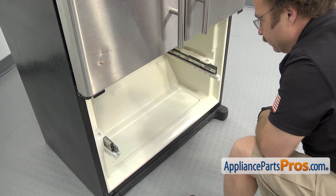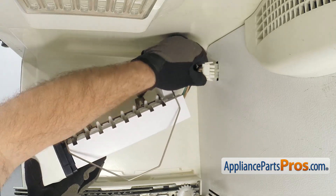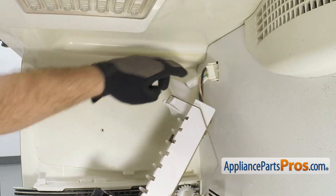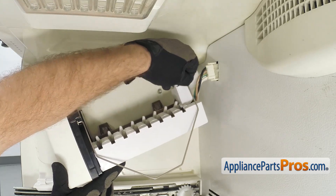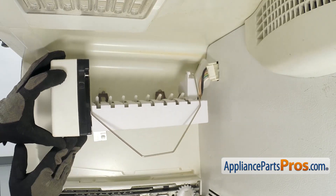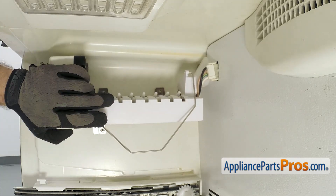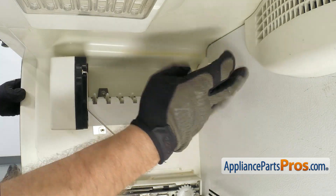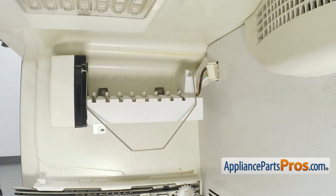Once you have the rail assembly in place, we can put the ice maker in. All you have to do is hook up the wiring harness — just plug it in, it can only go one way. Then make sure the fill tube goes down into the ice maker fill cup. Once you have it in place, lift it up and set it onto the mounting screws. Once you have it sitting on the screws, use the quarter inch nut driver to tighten them down. Once you have the upper ones tightened down, put the lower screw in.